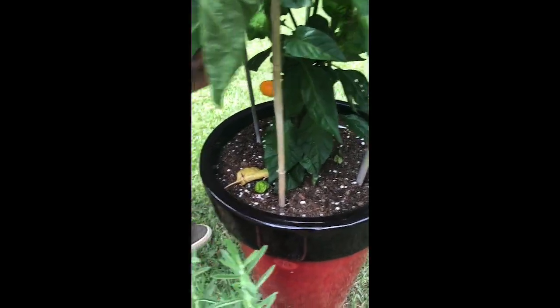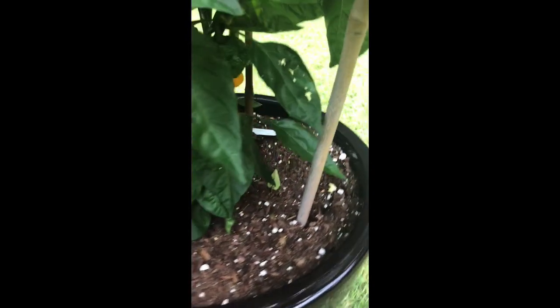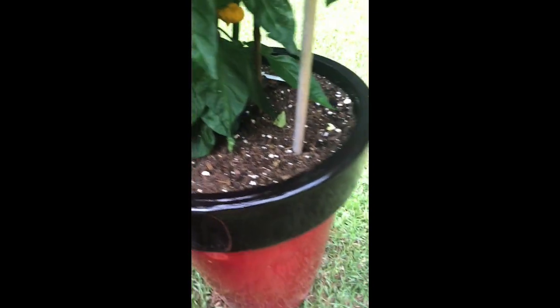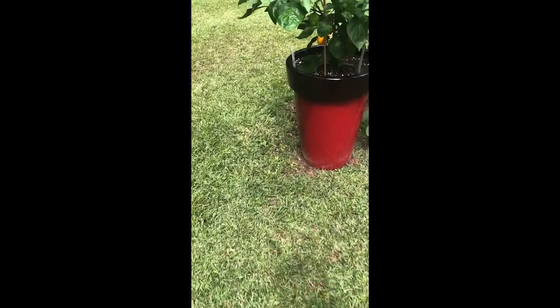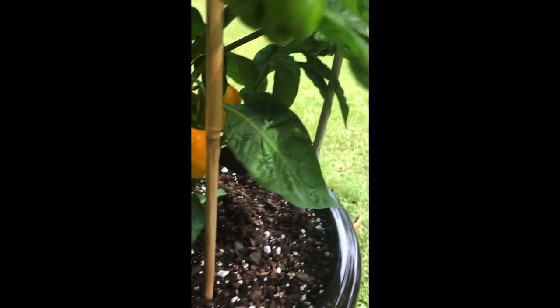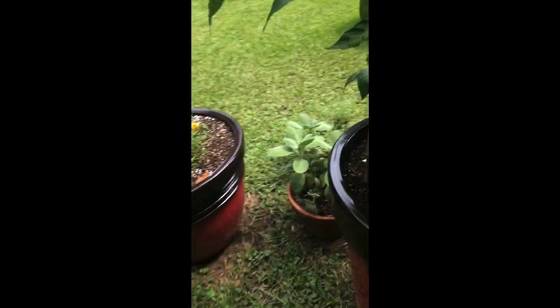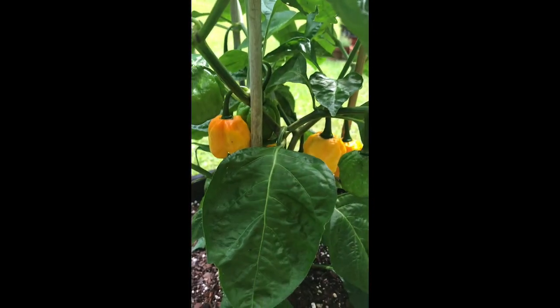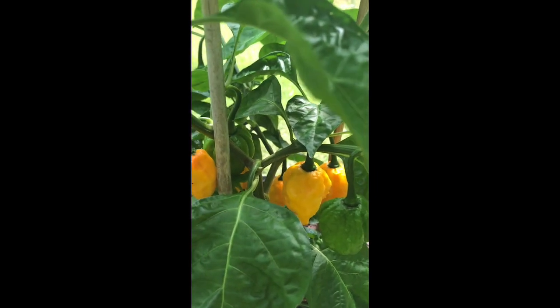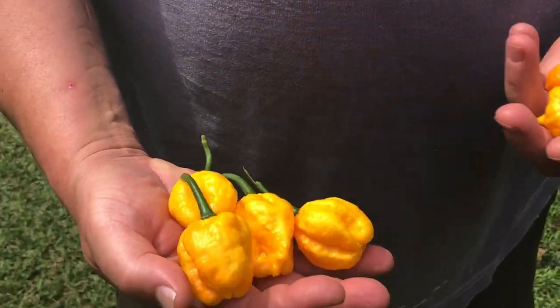Guys, look at my pepper! Oh wait, there's two on this one. That one's ready, and that one too. Let me go look at the other pepper tree. Oh boy, look at this — Lord, we finally have some scotch bonnets! These are the brain scotch bonnets. Yellow scotch bonnet, brain scotch bonnet. Oh man.